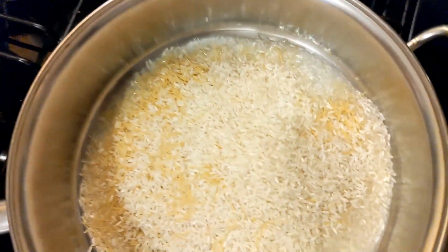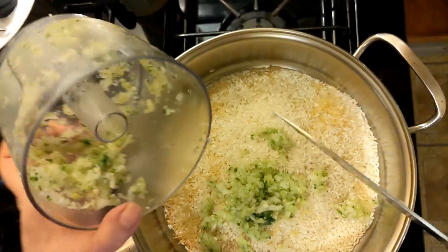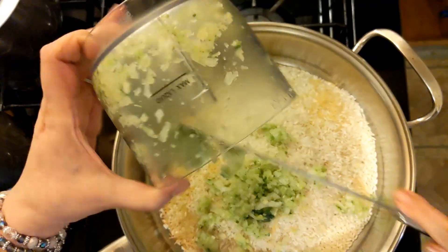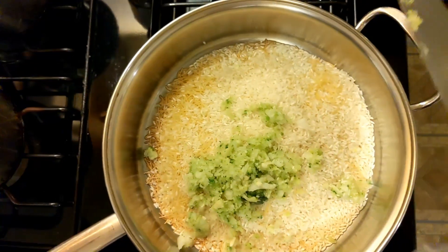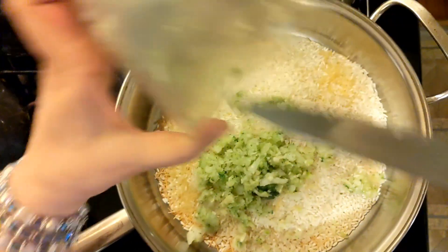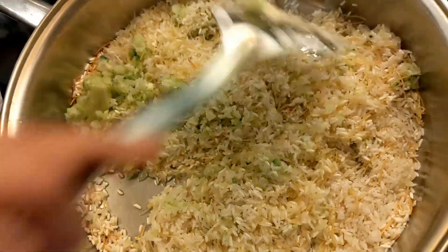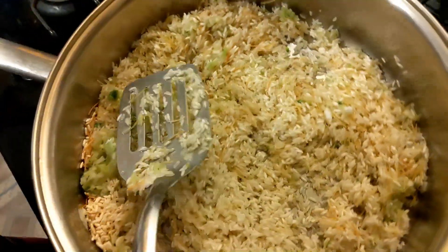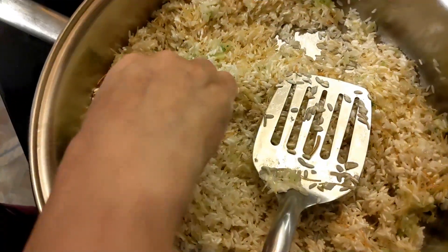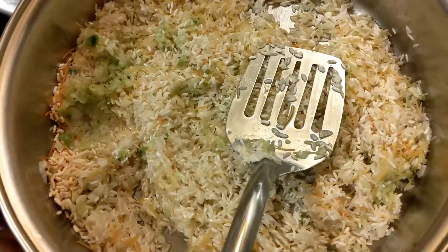We're going to brown our rice. Now getting my onion and my garlic in here. This is on medium-high heat. You just want to move it around — we're browning the rice. Oh, it smells so good already. Look at this big piece here — I am going to try to grind those other pieces down.